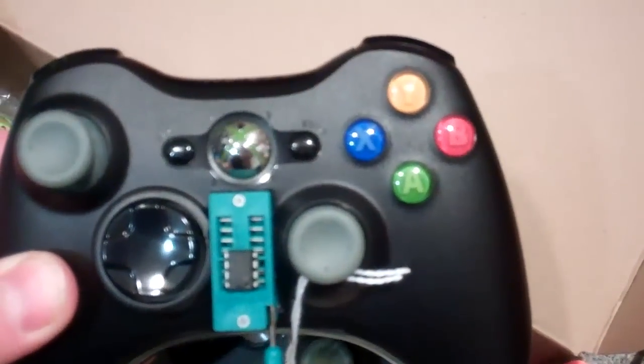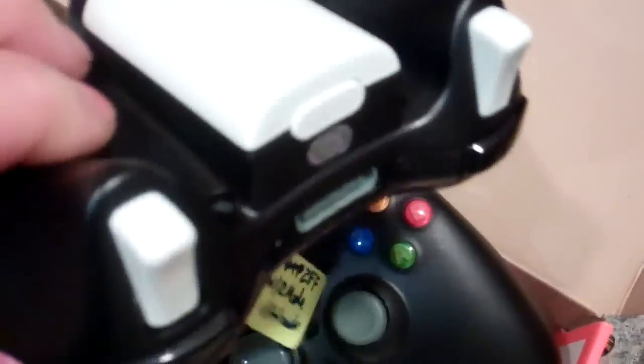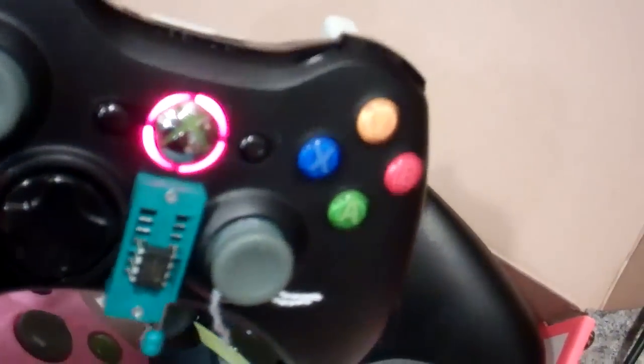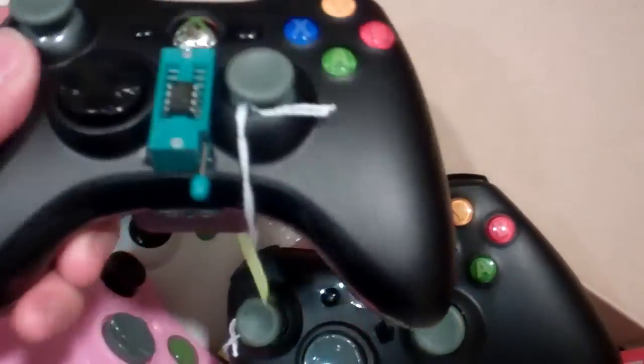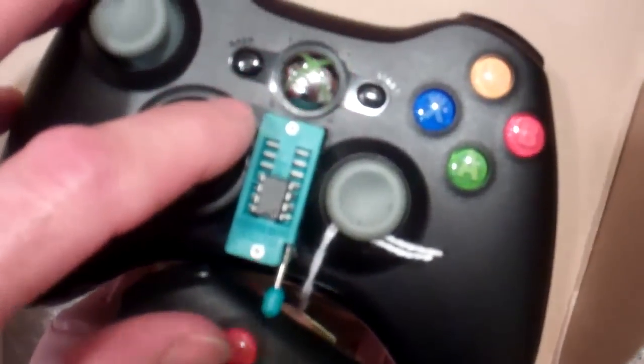This controller is probably one of our most sophisticated ones. It has a white battery pack — normally a black battery pack — white triggers, and tan or gray sticks instead of the standard black. It also has the red LED mod, so the LEDs are red instead of green, and a ZIF socket mod.